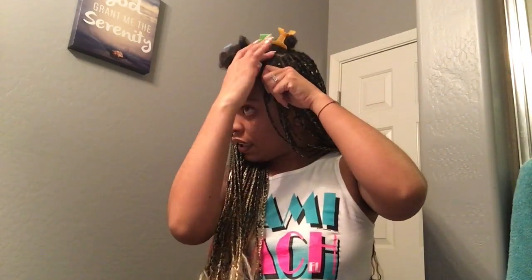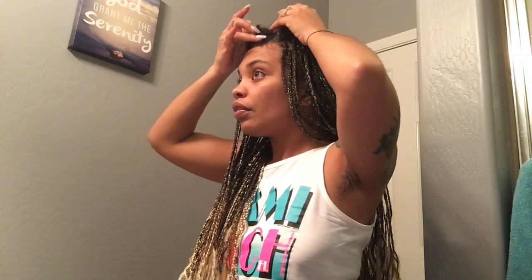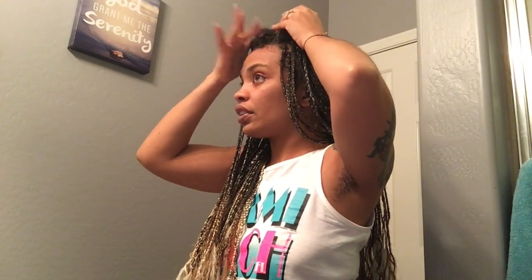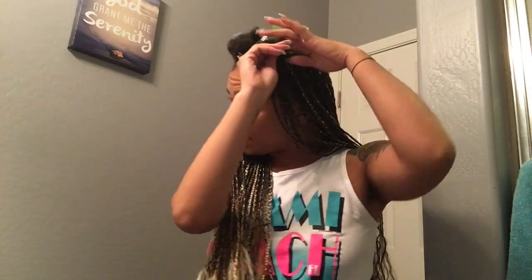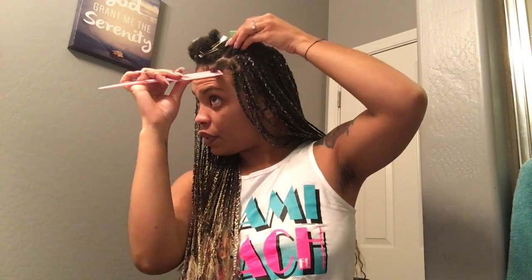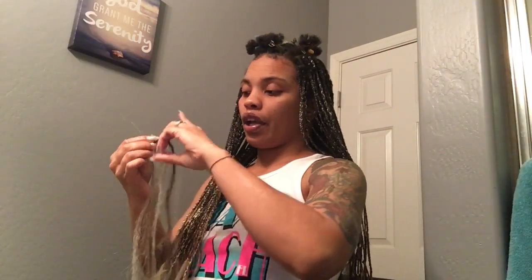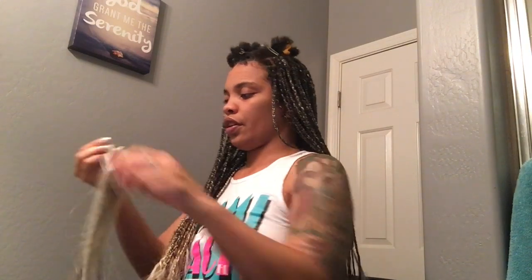I'm getting my Less Jam — I don't like this stuff anymore. I'm loving my Shine Jam but I don't have any, so that's kind of my substitute, but I'm not digging it as much. For the front I do want them smaller, so I'm just parting my hair, taking my clip, and getting that hair out of the way. You know the ratio of how you want your hair and how much hair to put in within each braid.